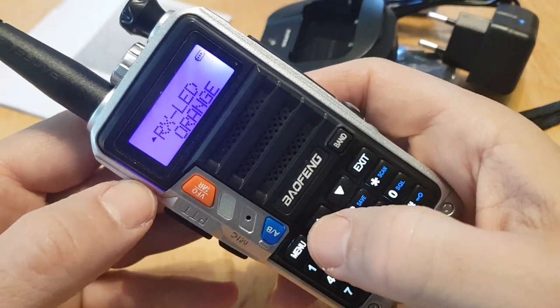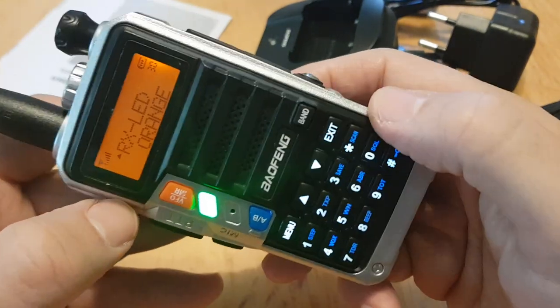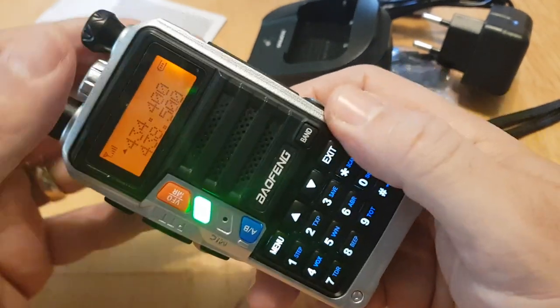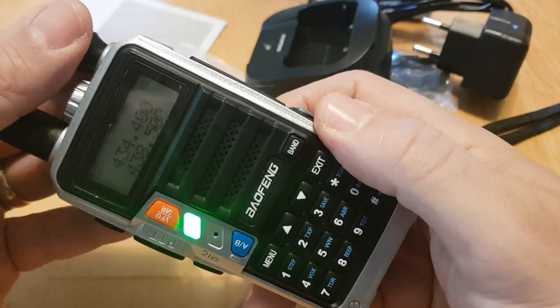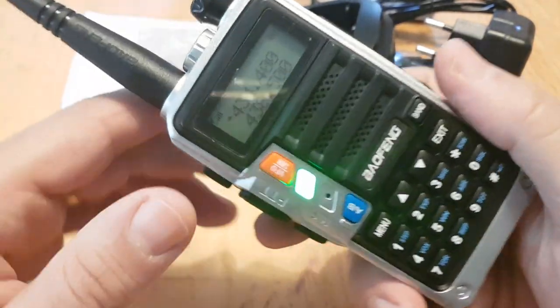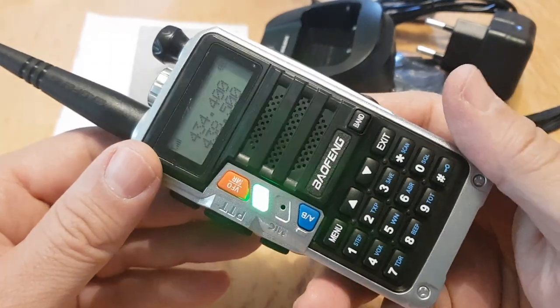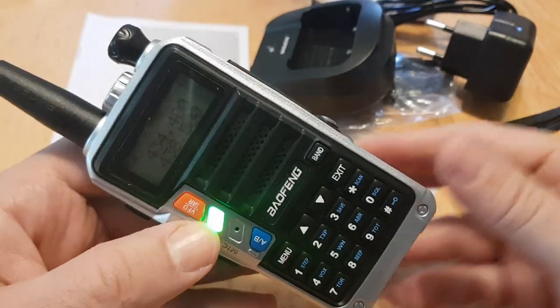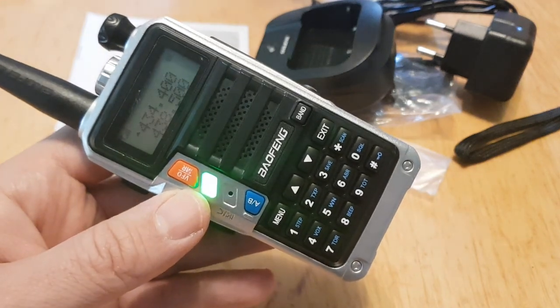On transmit it sounds nice and loud — good radio. I recommend it: the UV9R, about 20 to 25 pounds delivered to the UK. 73, all the best.